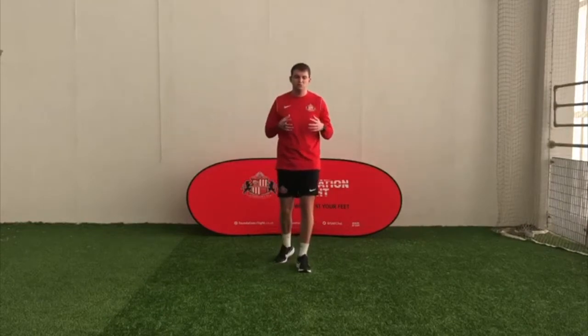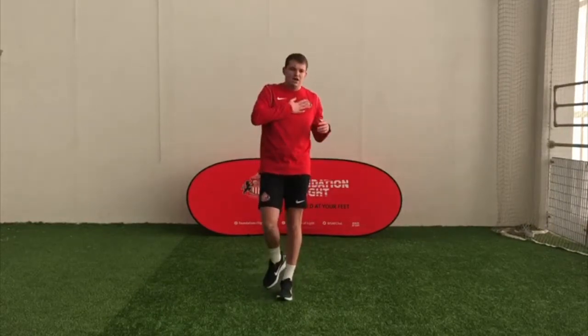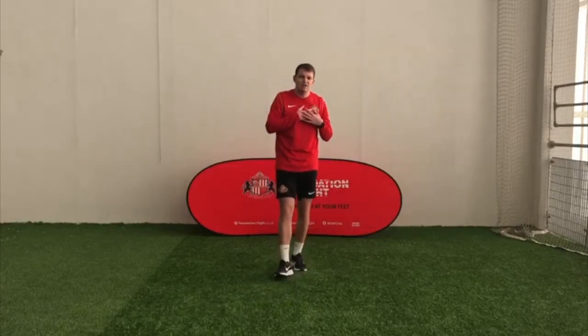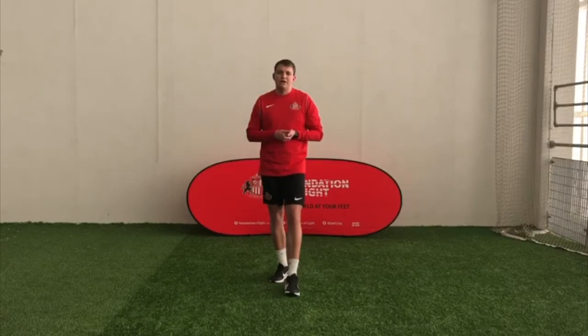Well done. Hopefully everyone's warm now. Feel your head — is it warm? Feel your heart — is your pulse a little bit faster? If it is, well done. You are ready to play our activity.